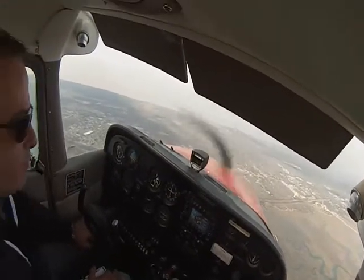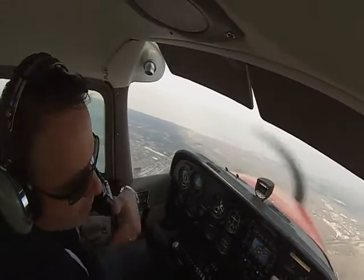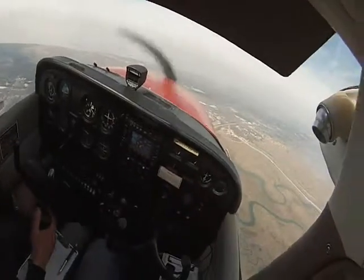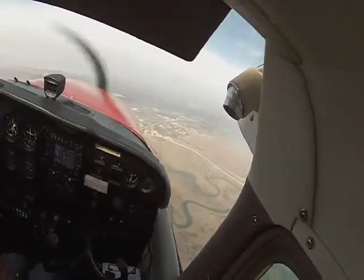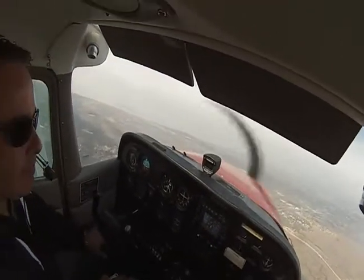So the four things the plane could do — what can it do? Up, down, left, and right. Right, there you go. And straight. The way you said it had straight. Okay, so let's keep going, keep going to the right.